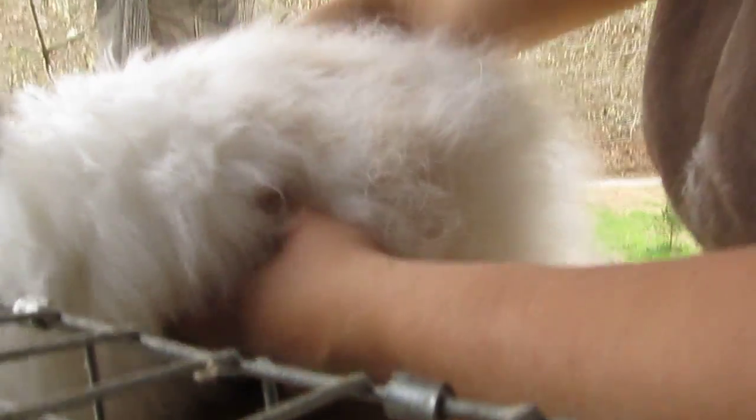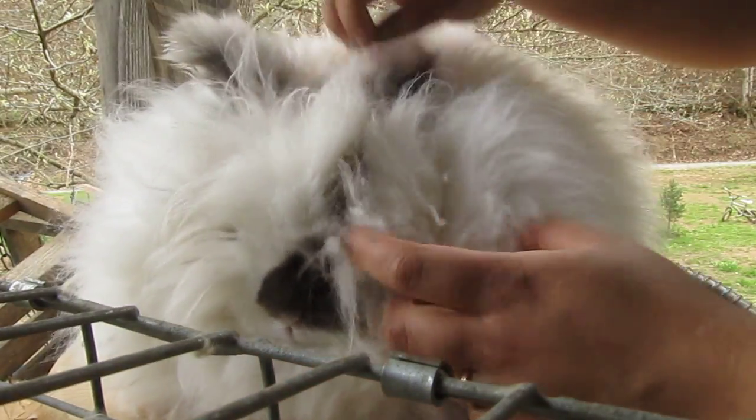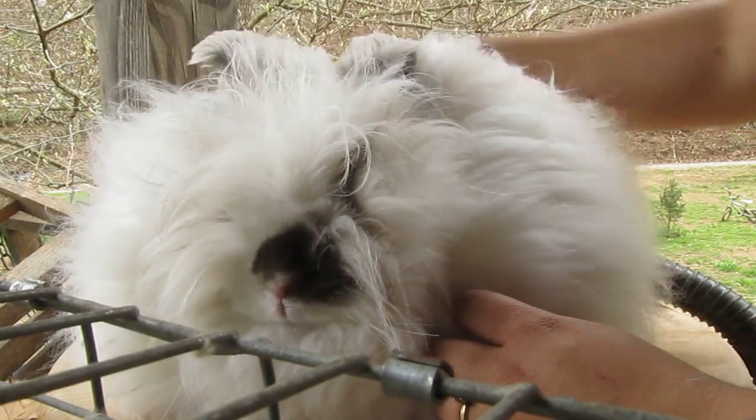Hello! Today we're going to groom and blow out an English Angora rabbit. This is Chrysanthemum, the beautiful girl, and she needs a groom.